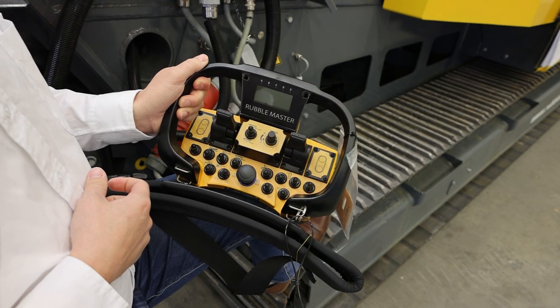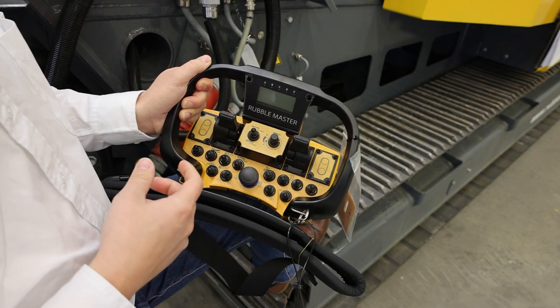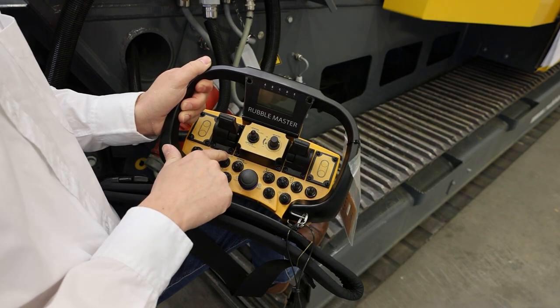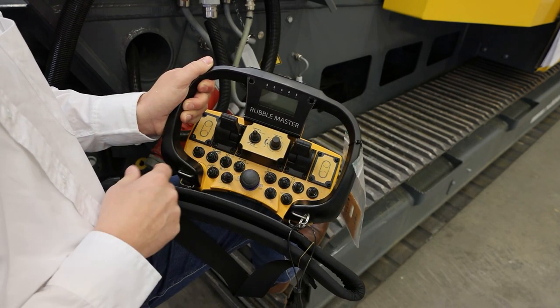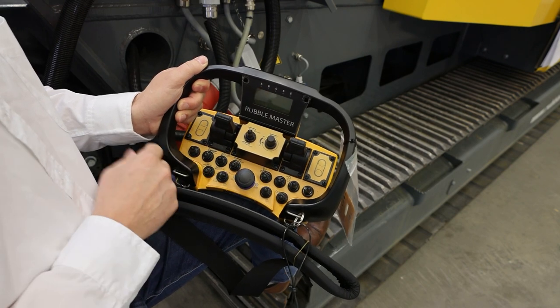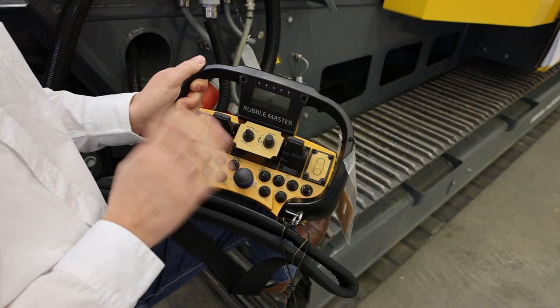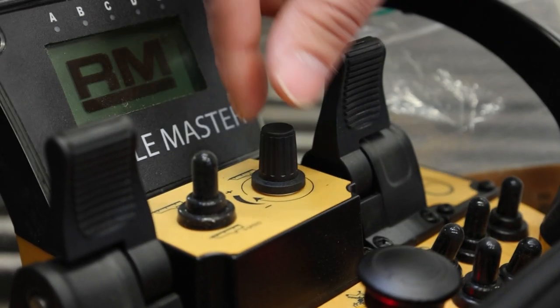Going through the buttons from left to right: on the left we have the main conveyor on/off, which will start all conveyors in the correct sequence so that you don't create any spillages or blockages. Here is your magnet conveyor — you can start it either turning left or turning right. This is your hopper on/off.